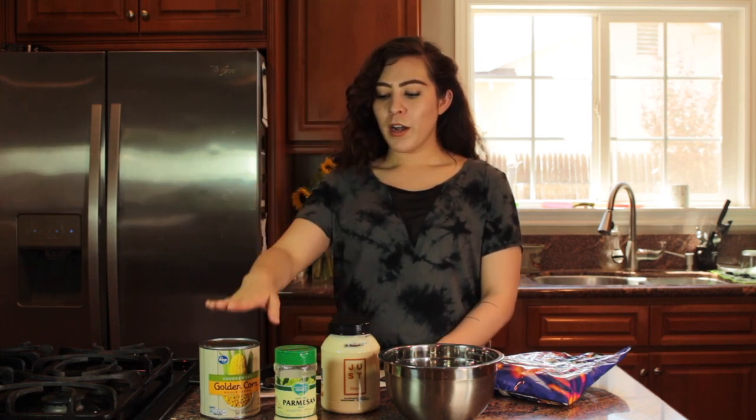Of course you're going to need corn. I'm using corn in a can because it's not in season right now. But normally I would definitely go buy fresh corn and steam it or boil it. It's a lot quicker and less messy with the can, but it's totally up to you.